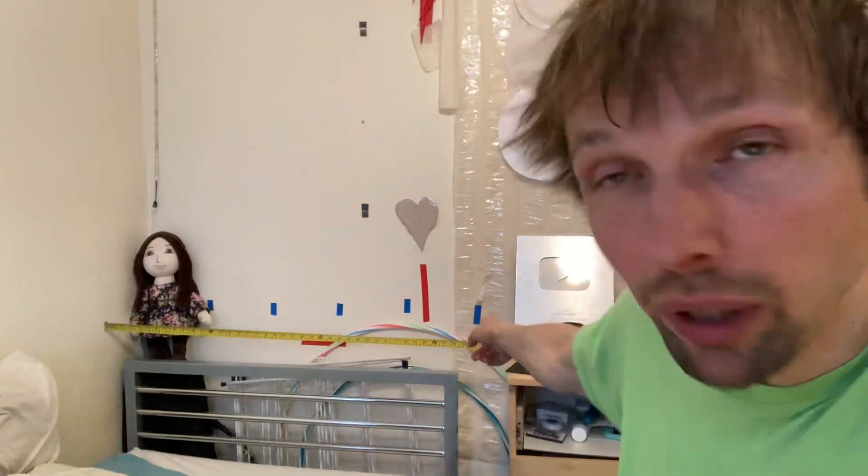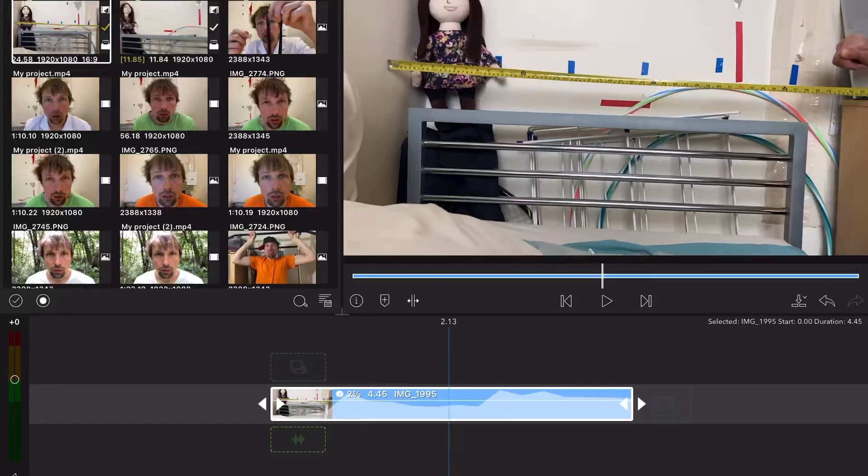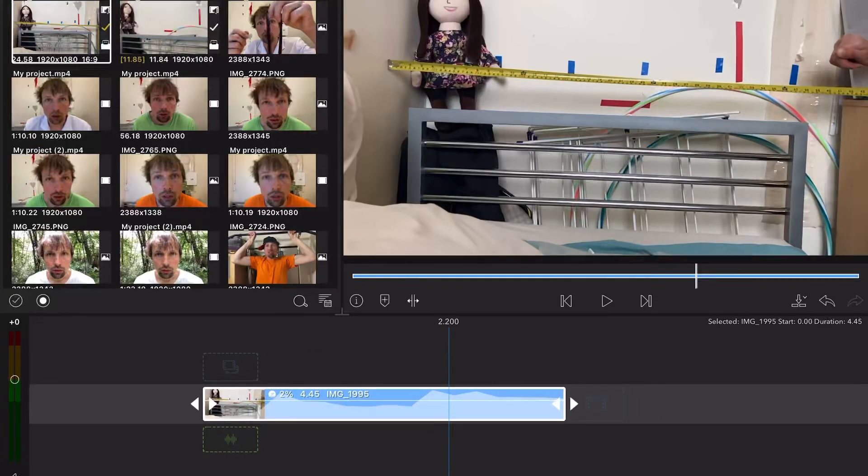I just recorded it against a one meter measuring tape for very easy calculation. Now I'm going to count how many frames it takes for the rubber band to fly one meter. Here we go: one, two, three, four, five, six, seven, eight. That's eight frames.